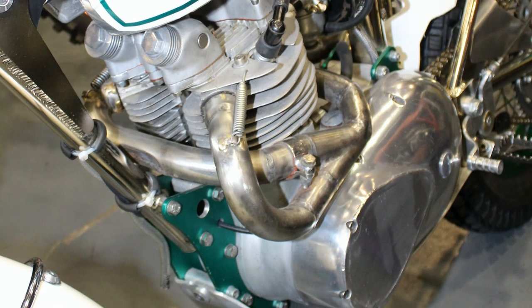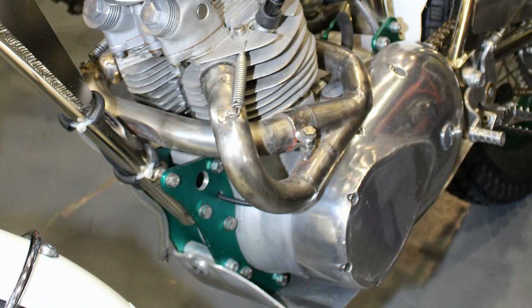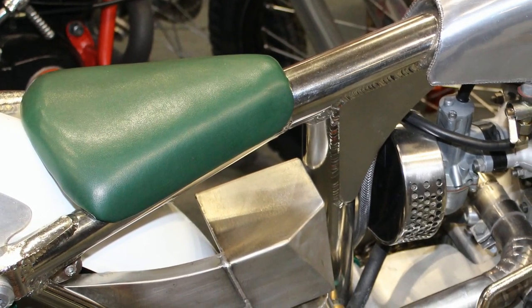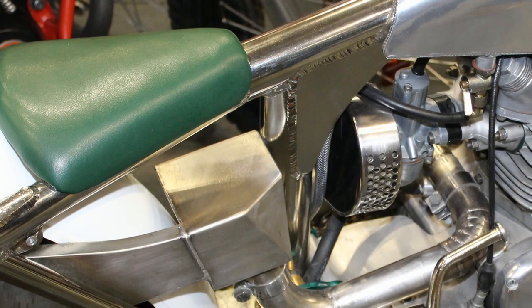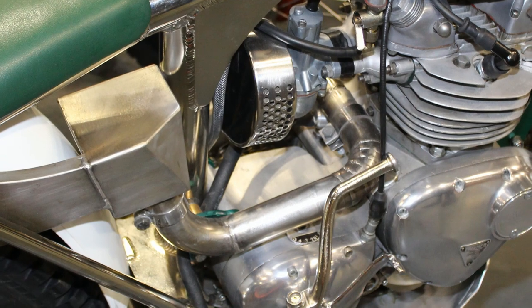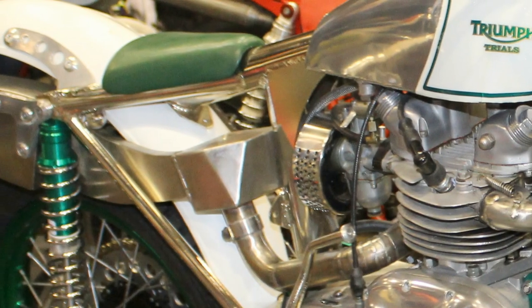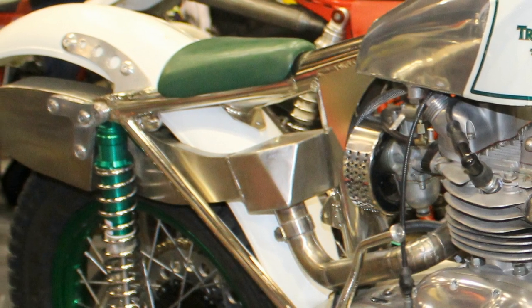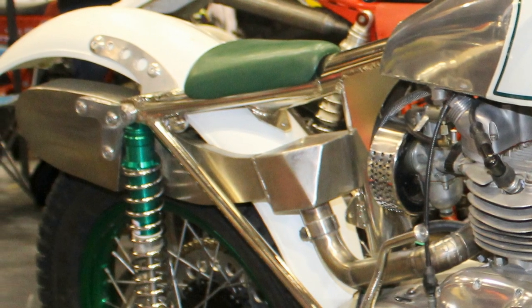This Triumph engine has a unique configuration of exhaust header pipes which have been routed and tucked away as tight as possible to reduce the bike's overall profile. The remainder of the exhaust system was also made by Paul, and this very bespoke layout looks for all the world like it was designed to fit this Balco special like a glove.